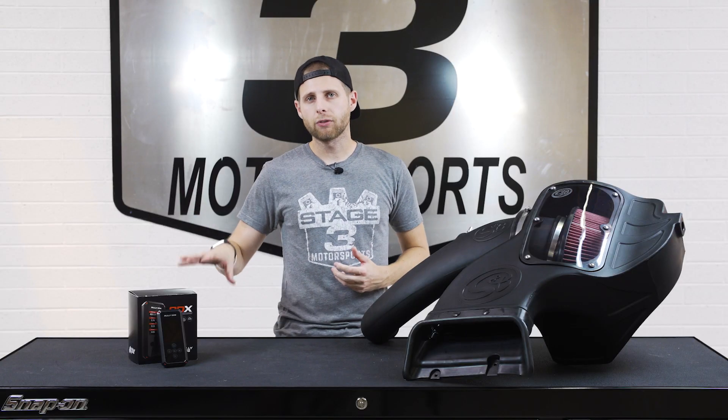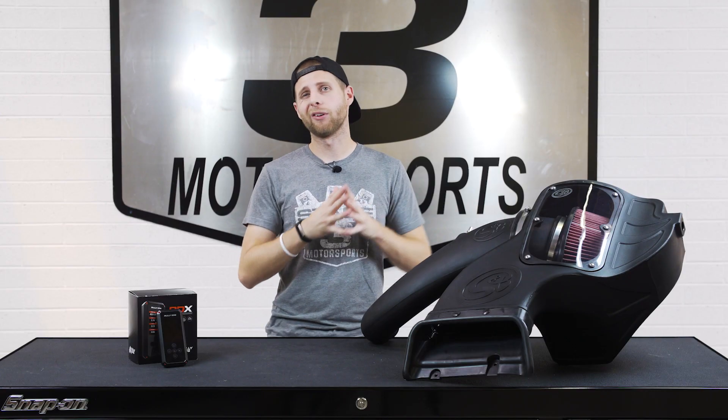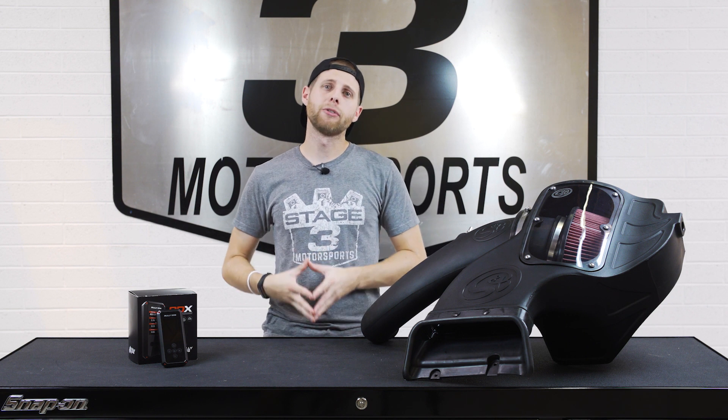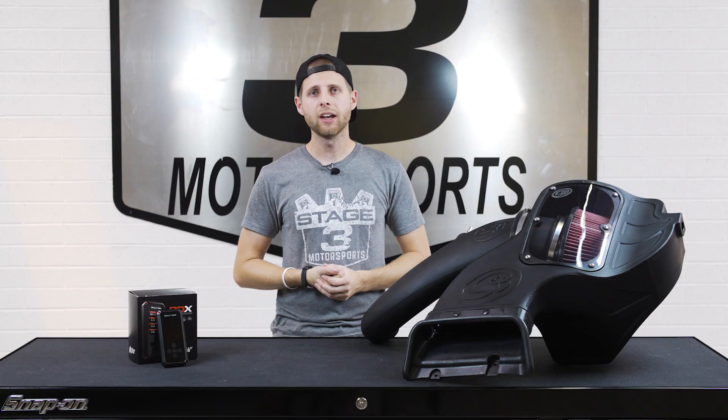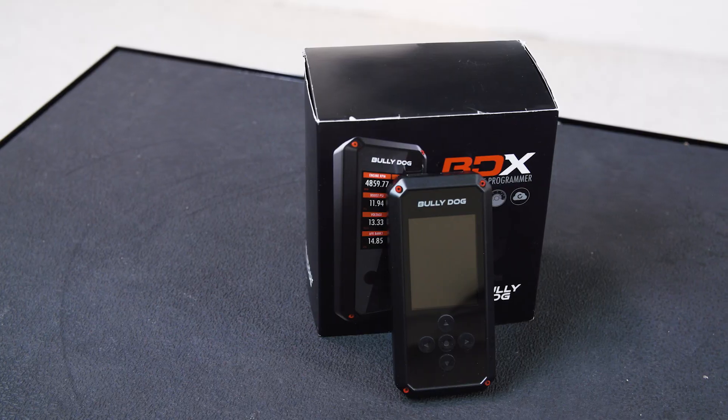A few other neat features of the Bully Dog BDX Tuner are that it'll work as an engine monitor so we can get some live readouts and gauges on it. It'll also allow us to monitor things like transmission temperature, and on top of that, it can scan diagnostic trouble codes. So if we do throw a code for whatever reason, this thing will be able to read it — there's a bit more bang for your buck there than just adding power, and it makes a really nice package overall.